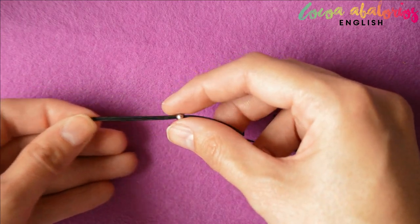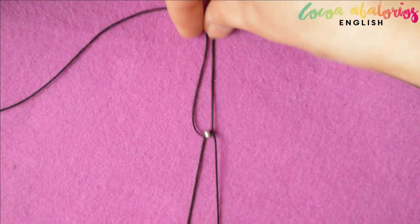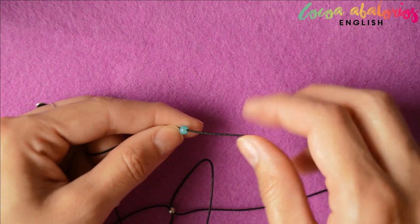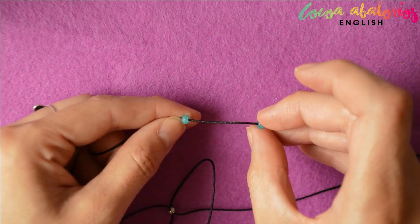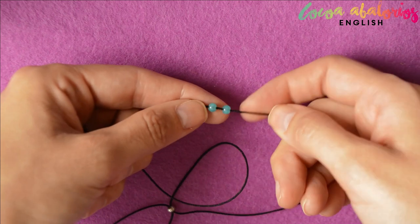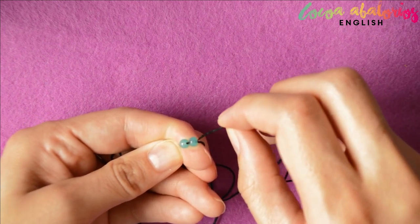String one bead on and now split the cords like this — two to the right and two to the left. Insert two more beads in one of the right cords and thread the other cord through. If you wrap the cord around your fingers and pull it down, it is easier to insert the second cord through the beads.